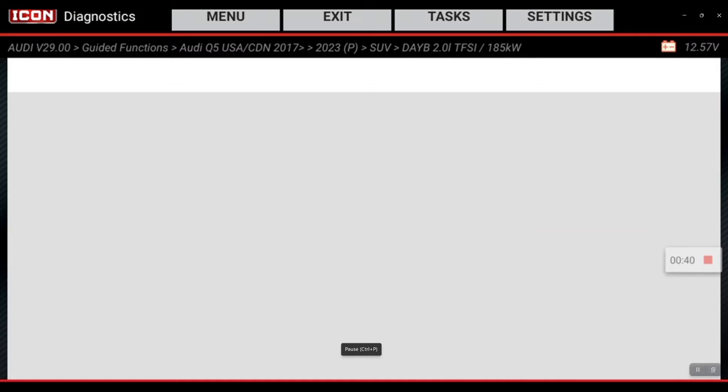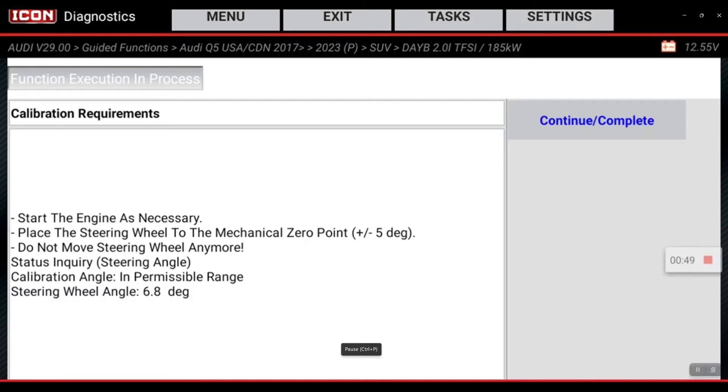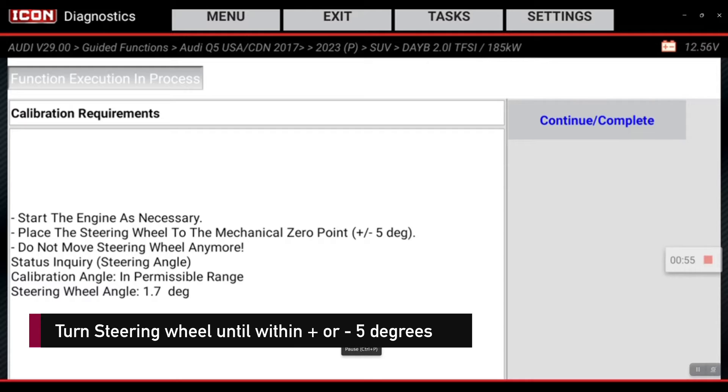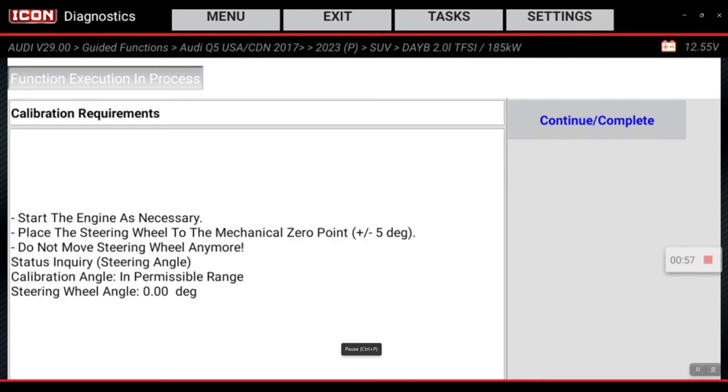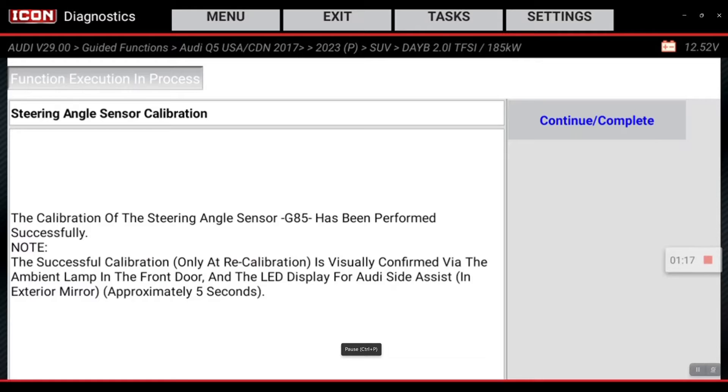We're going to hit yes. Make sure there's no codes present. We're at a standstill. We're at greater than negative five right now, so we need to bring that back in — bring it as close to zero as we can. Complete. That's been completed.